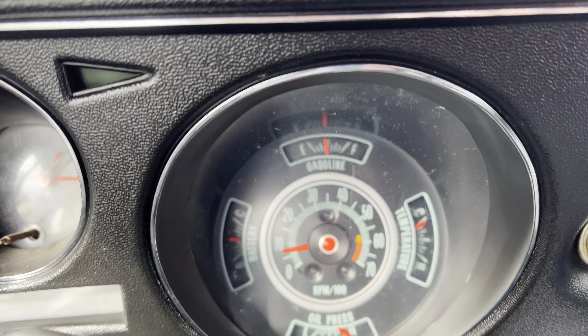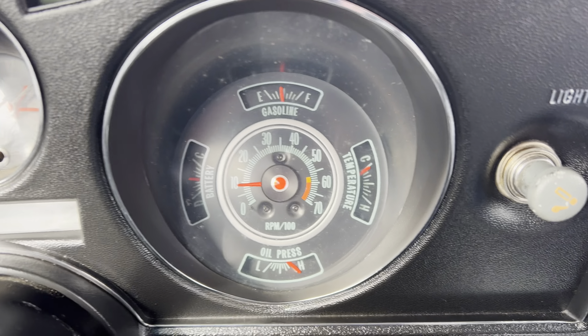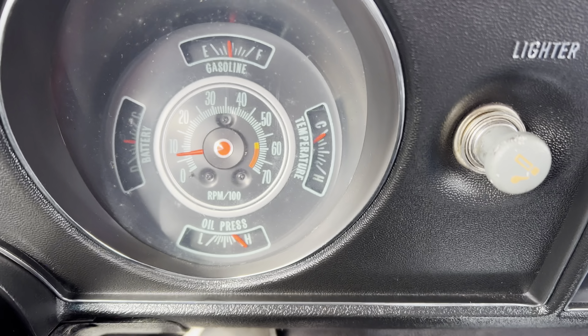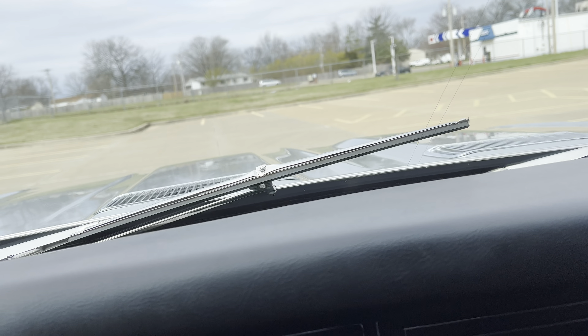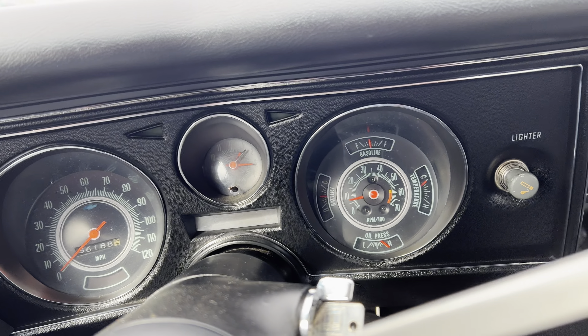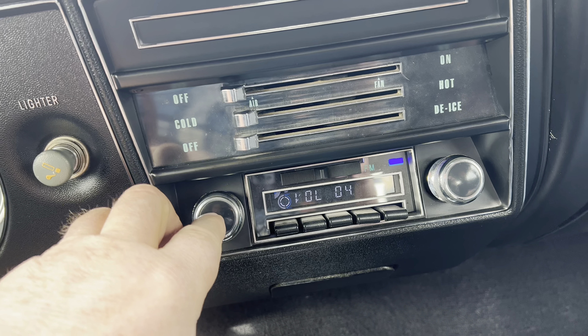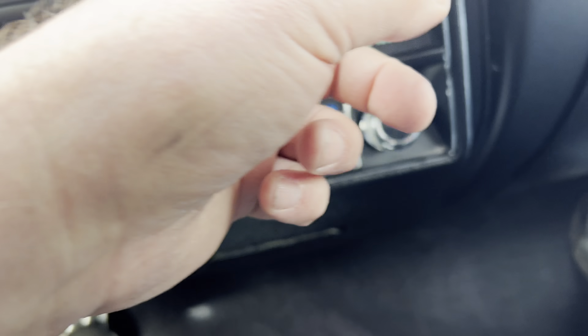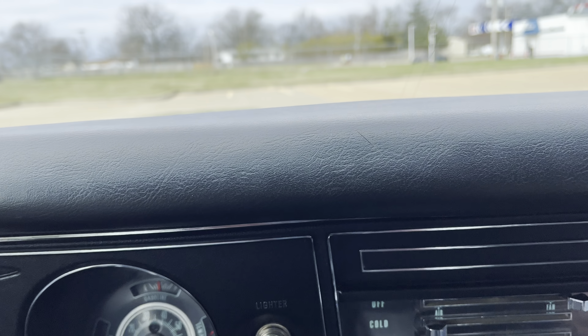There you can see the gauges — the gas, the battery, the tach. Oil pressure's fantastic, still cold. The clock does not work. Wipers do work. Headlights work. Radio works. You can hear the blower — blower motor works. I know the horn was not working, so we'll have to address that.